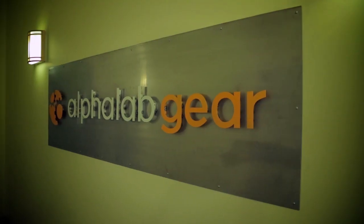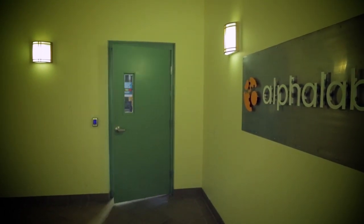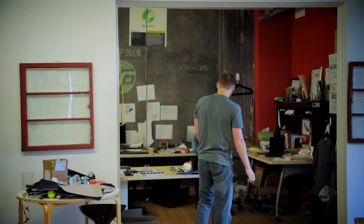I was able to find our first funding and really put the pieces into place to get us into an incubator called Alpha Lab, where we are right now. That was really the moment where I thought, this is becoming a company, and this is becoming a company very fast.